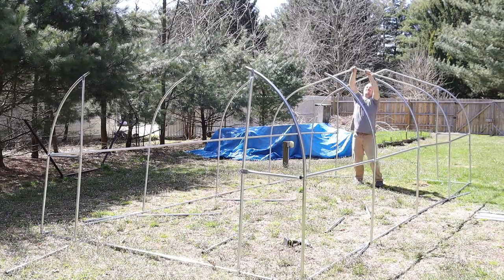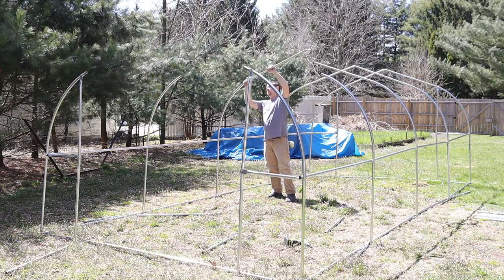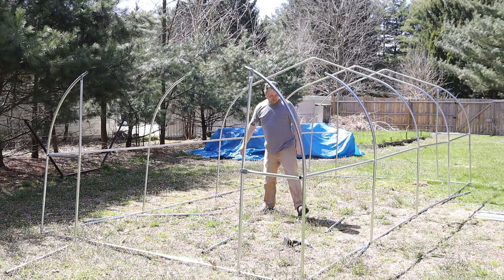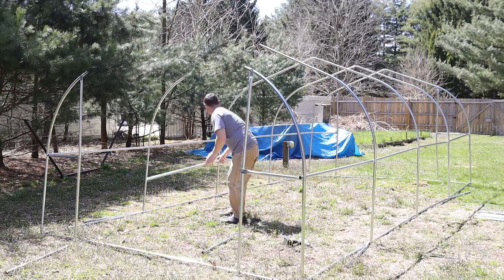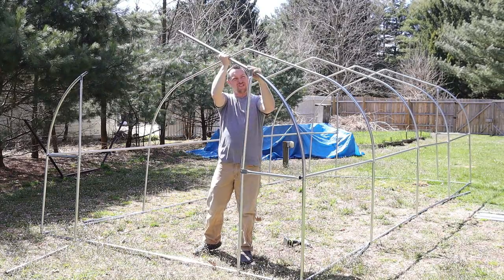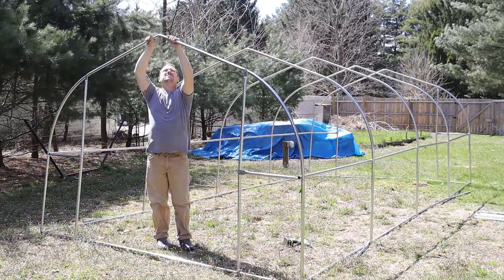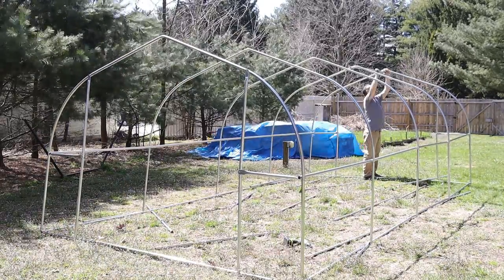Now I'm attaching the trusses and the greenhouse is finally starting to take shape. These trusses went in pretty easy — it doesn't take much to maneuver and manipulate the framing.